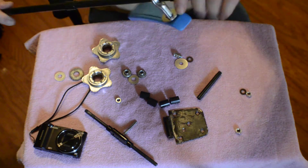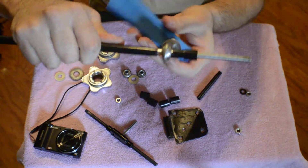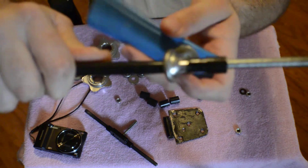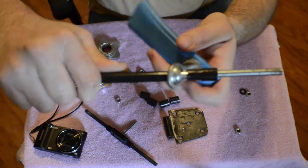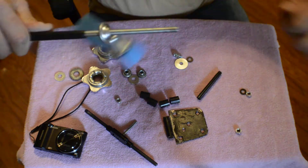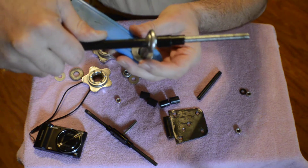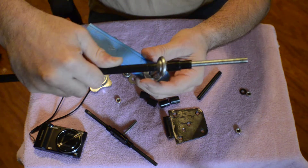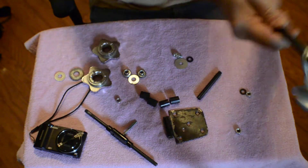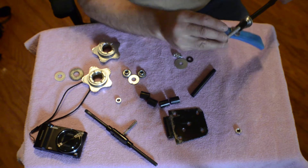Having little bitty ends right in here allows this to move more — see how it gives the movement? If this was thicker and I had a bigger one like that, it's going to limit the movement. So by making that small on the other side, it actually works out great.